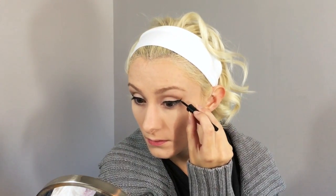Next, I'm using some black liquid eyeliner to create a simple winged tip. Then I'm using a pencil liner to lightly fill in my lower lash line, going about halfway to keep my eyes looking really open and awake.